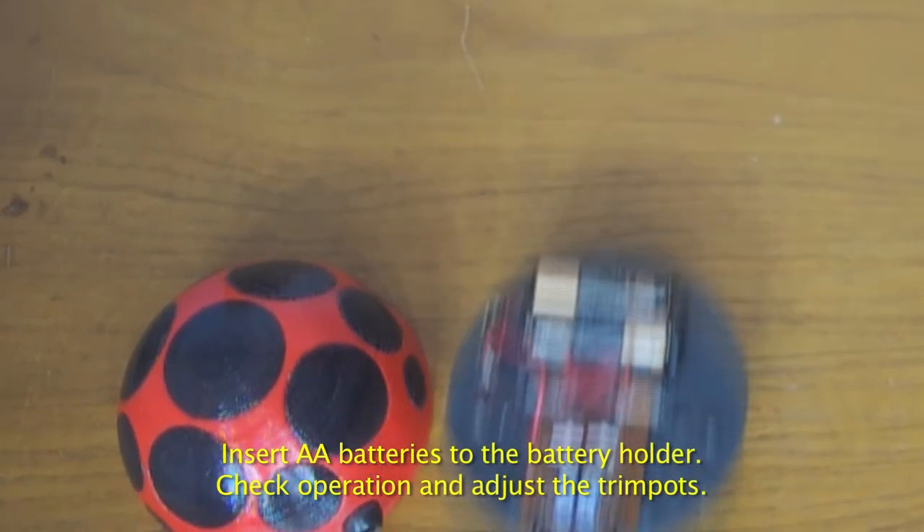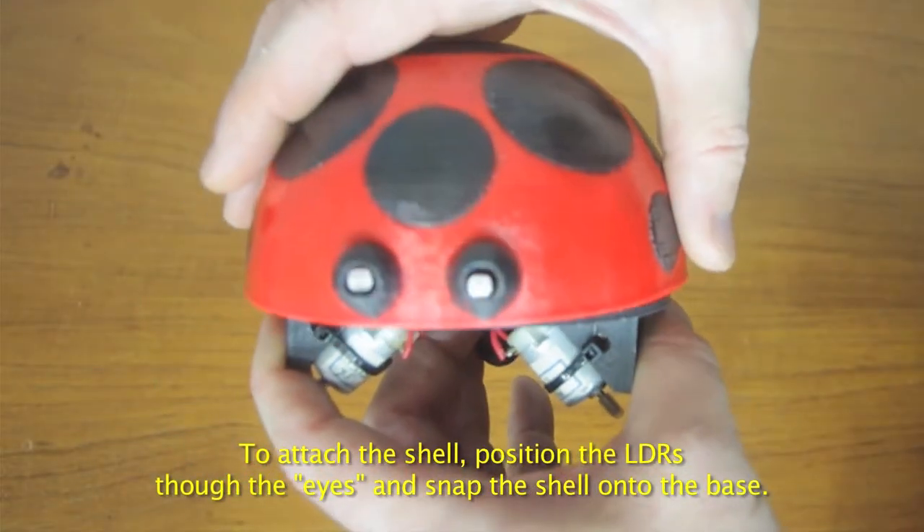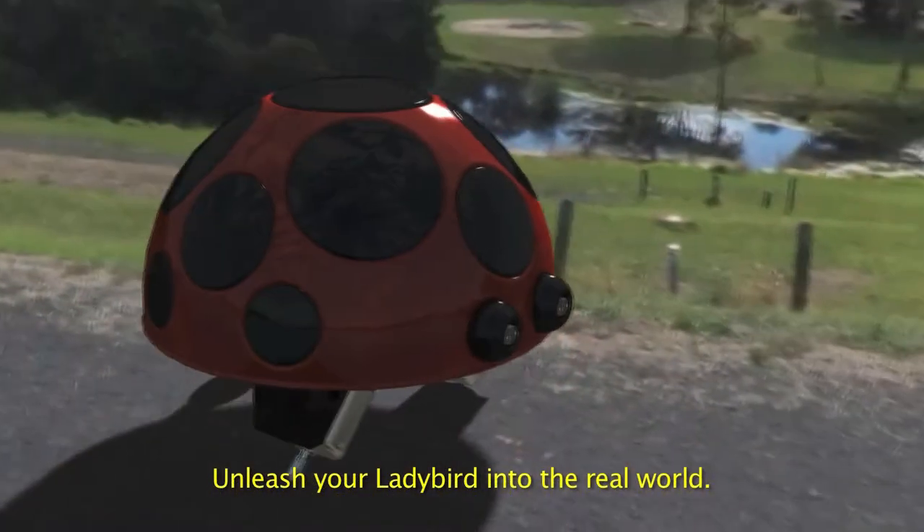Insert two AA batteries into the battery holder. Position the LDRs into the eyes and snap the shell into position.